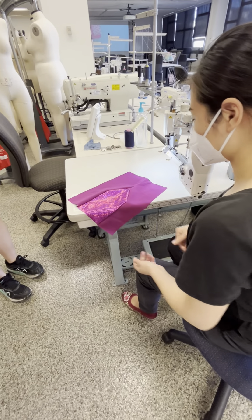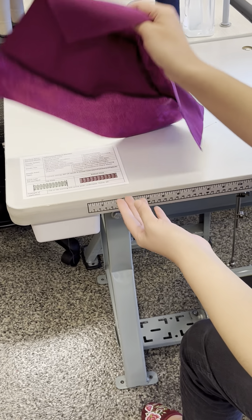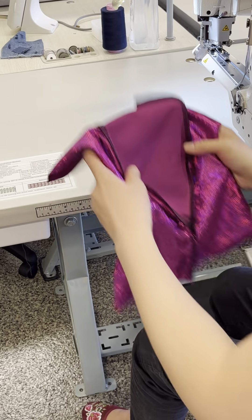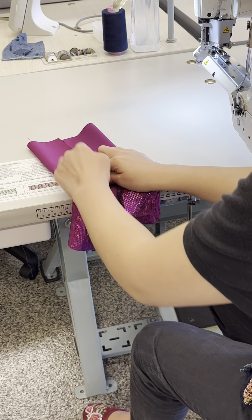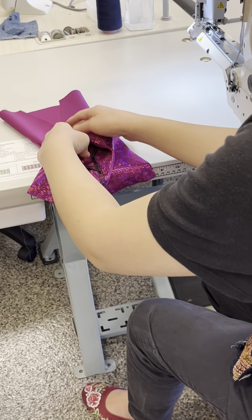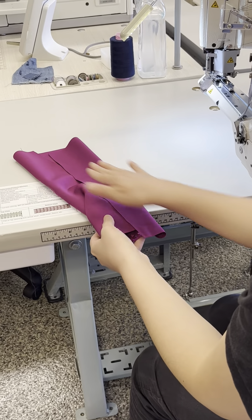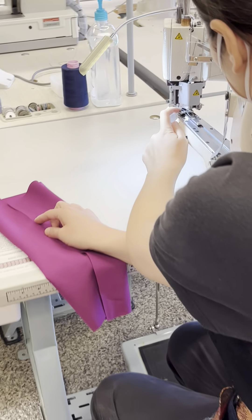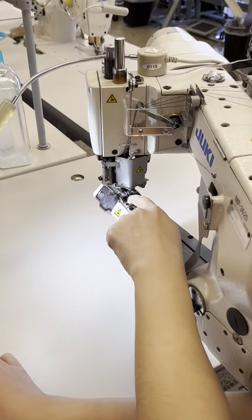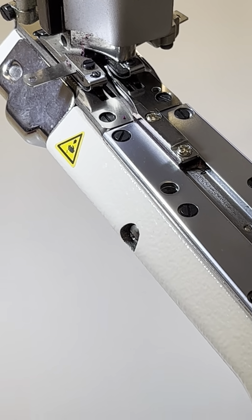Identify the right side and wrong side of your fabric. Here is my right side of my sample. When sewing a flat seam, I'm going to sew on the right side of the fabric. If you look at the flat seamer here, there is a guide — come closer — here's the guide for matching the fabric edges.